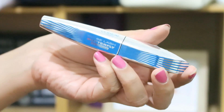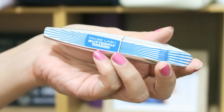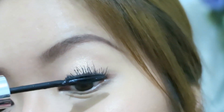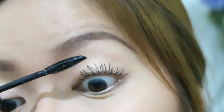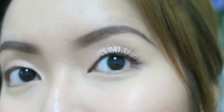I have here something from L'Oreal called the False Lash Butterfly Mascara, and this one is waterproof. This is one of my favorite mascaras ever because it gives volume, it gives curl, and it just lasts all day long. It doesn't smudge, it doesn't fade out whenever you sweat or even cry — it just won't budge all day, every day.